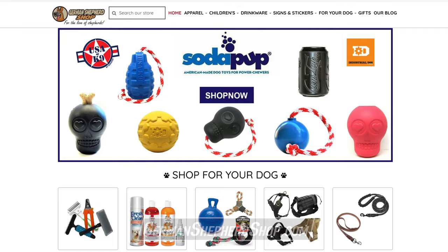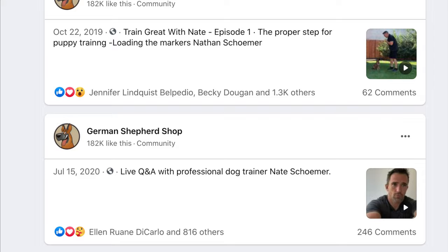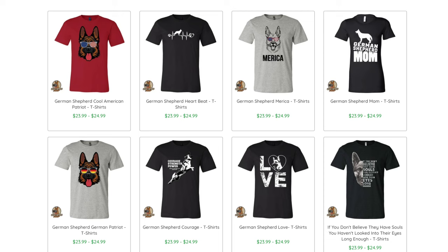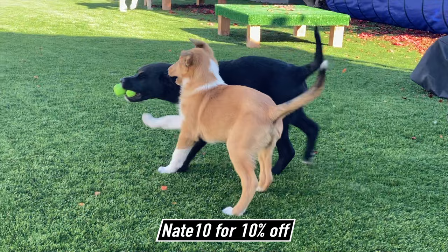Thanks for watching guys and we'll see you in the next one. Before you go, make sure you check out my friend's store, GermanShepherdShop.com. They are a veteran-owned business and longtime supporter of my dog training videos — you may have even found me through their rapidly growing Facebook community. The store has toys, harnesses, leashes, collars, accessories, bite work gear, grooming tools, apparel, and more — anything you and your canine companion might need. If you don't absolutely love your purchase, they will take it back. Be sure to use code Nate10 for 10% off.